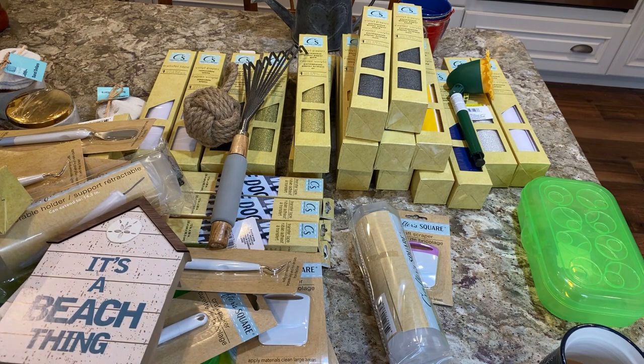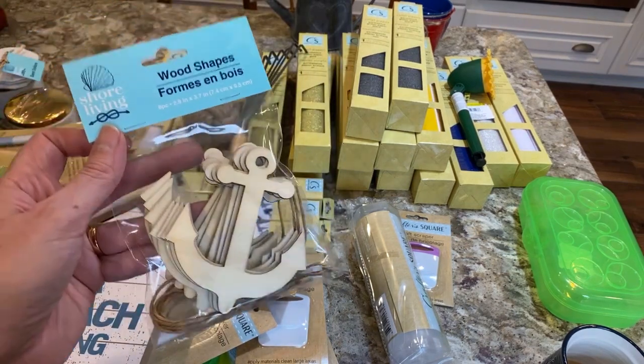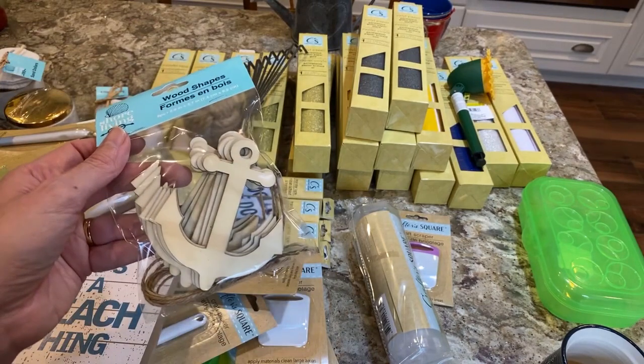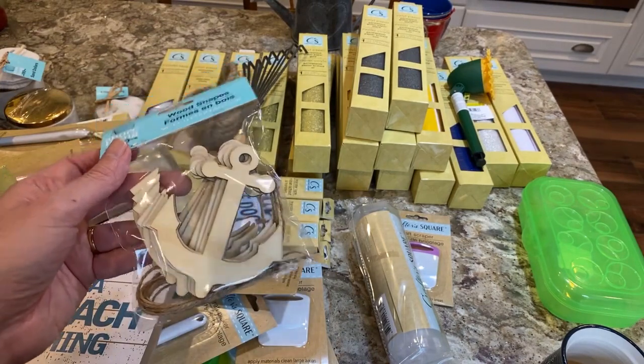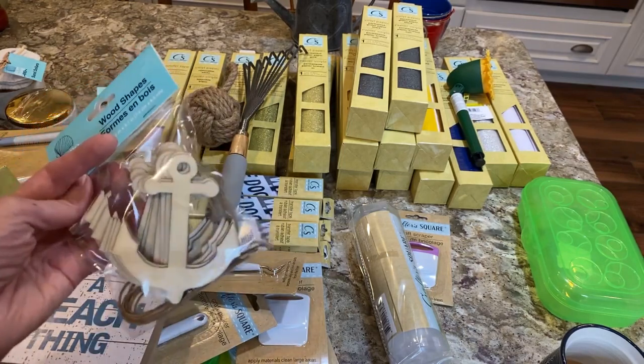I have plenty of signs to redo already. These are really nice — I'm going to use them in my nautical-themed bathroom as little embellishments. You can tie them around a jar, decoupage, or anything like that. They're nice because they don't have a separate hole — you can just thread through them, or even make a garland.